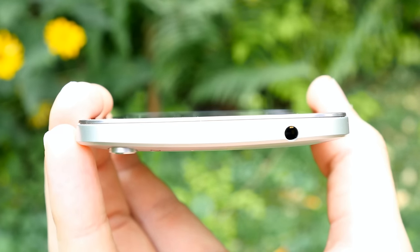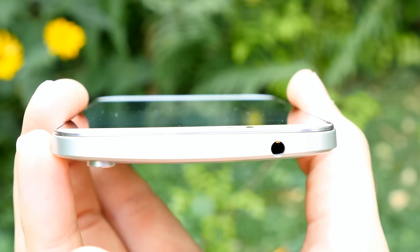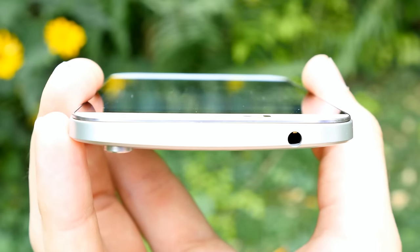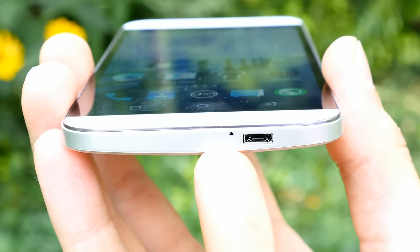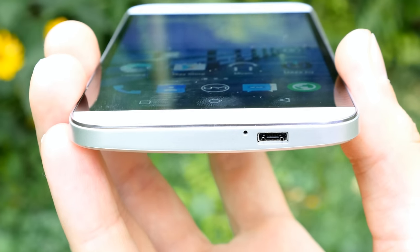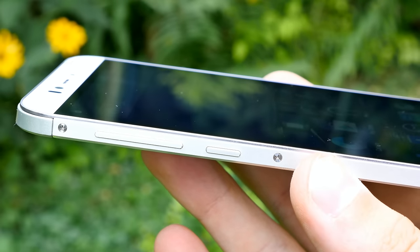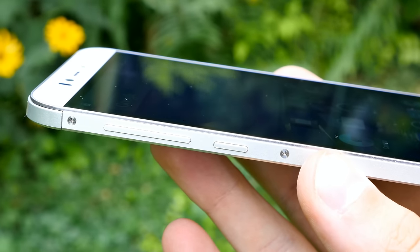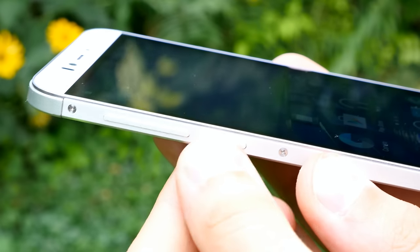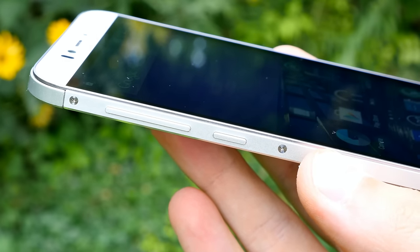Looking at the side profile, the body is curved and looks nice, though the camera protrudes from the device. The top features just a 3.5mm headphone jack. On the bottom you have a microphone for calls — there's a second microphone on the back side for noise cancellation — and the micro USB port. The buttons are on the left side of the frame: metal power button, metal volume down and volume up. They feel good without the cover, but the placement is problematic when using the flip cover.